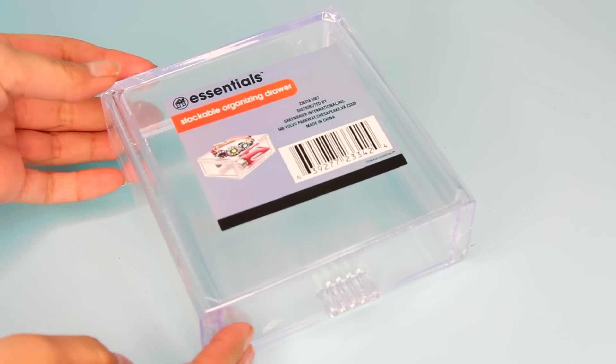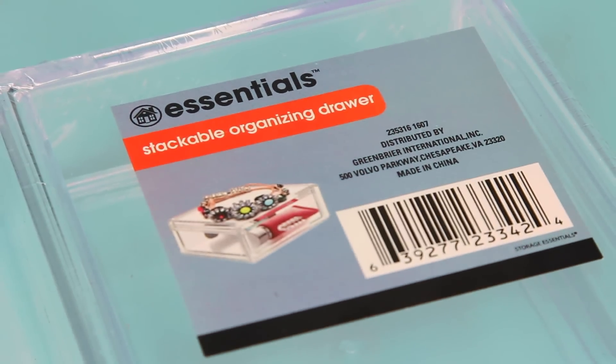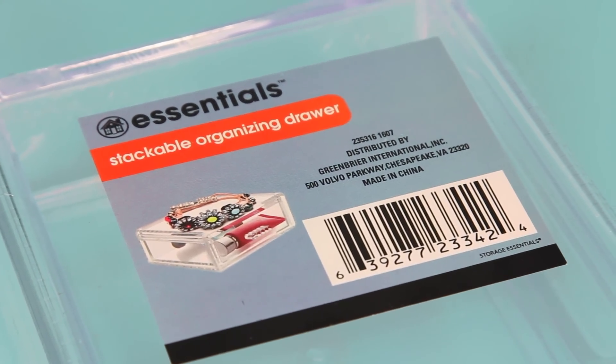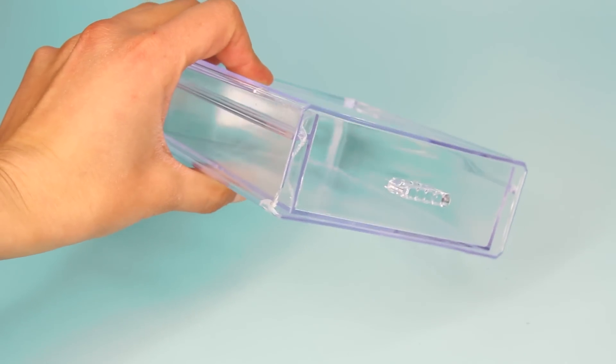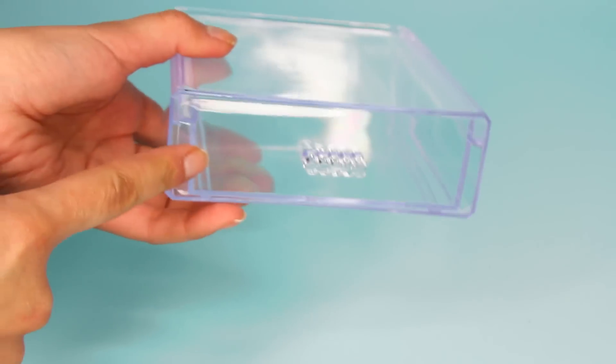To create this I'll be using four of the stackable organizer drawers from Dollar Tree. You don't need to use four — you can use a little bit less or more, it's up to you. Make sure you take a good look at the drawers to ensure they're not broken before purchasing, because I did that and ended up with one being cracked.